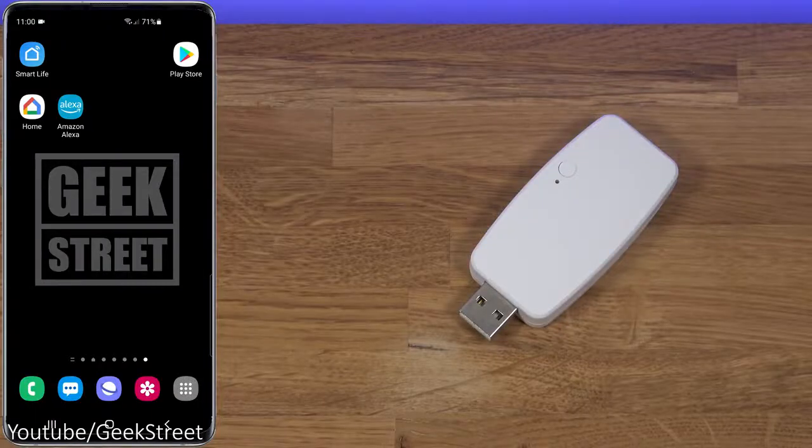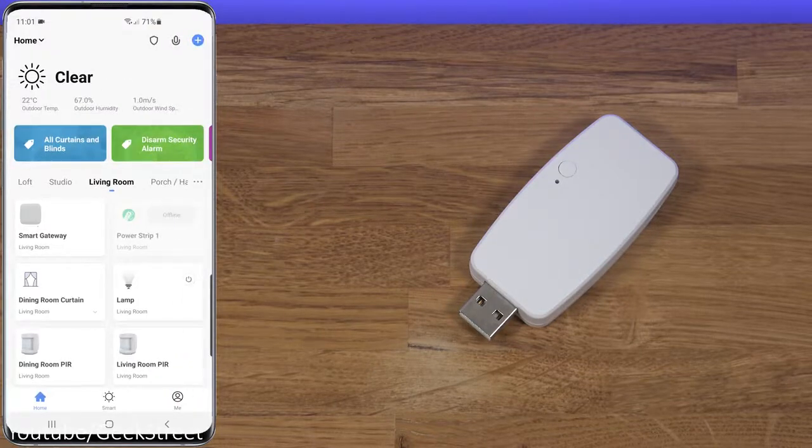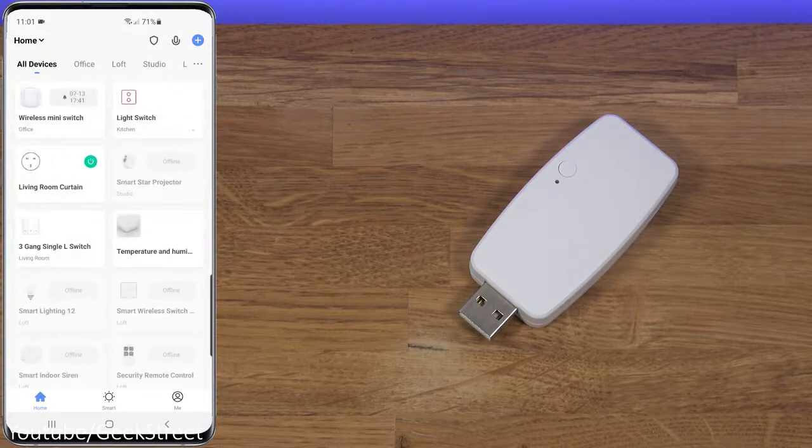Let's make a start at setting this up. On your Android phone, go into the Play Store — the app you're after is Smart Life. The other one you could use is Tuya; both are identical in functionality. I'm using Smart Life throughout my home so we'll use that. Install it, register an account, and when you open it you'll be presented with your list of devices.